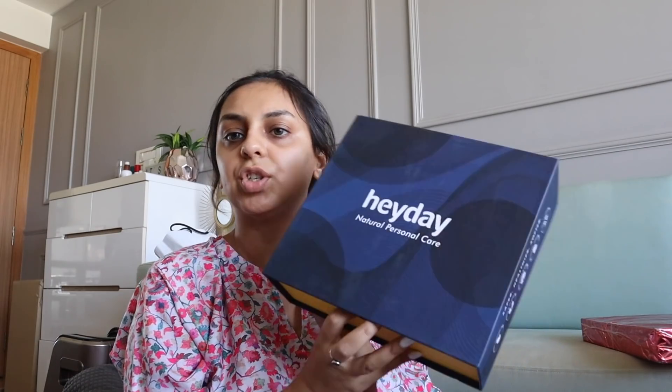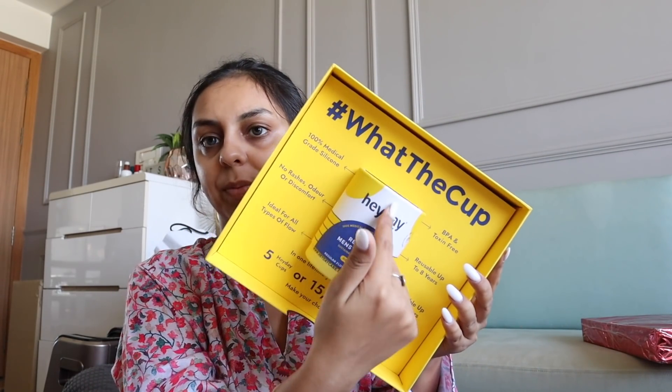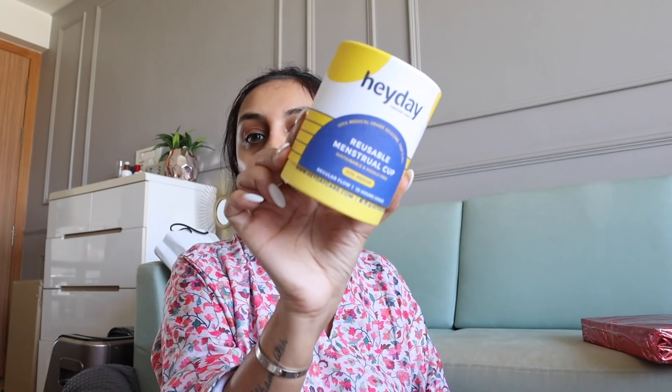This next package is from a brand called Heyday — I don't think I've heard of them before. What they've sent me is a reusable menstrual cup — 100% medical grade silicone, no rashes, no odor. I've said this a lot recently but I am yet to actually venture into the menstrual cup zone. I'm slightly intimidated by the idea — I think I'm more likely to try a tampon sooner. But I thought there wasn't enough things for this video, can you believe it!